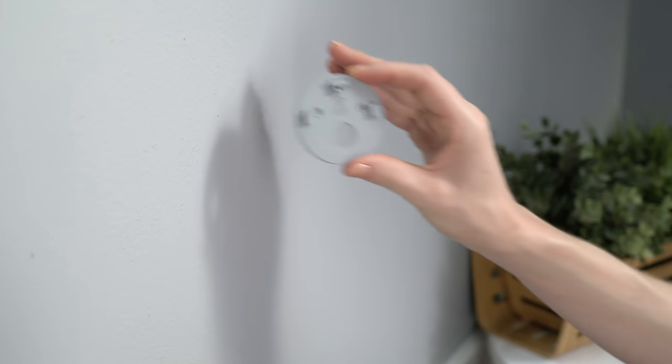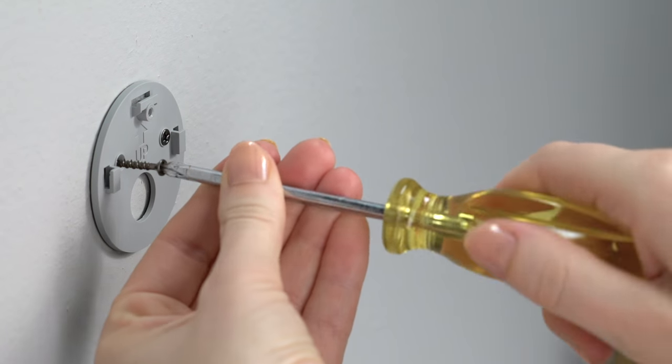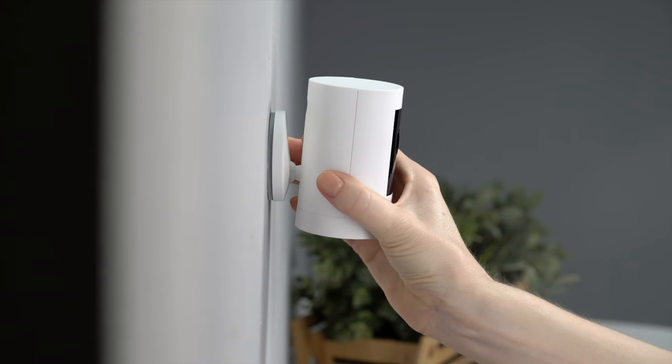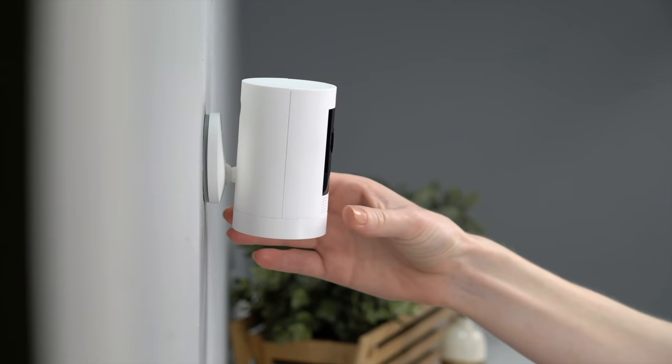Now, hold the mounting bracket against your wall with the up arrow pointing upwards, and secure it to your wall with the included screws. Next, slide your indoor cam onto the bracket by guiding the grooves in the base onto the hooks in the mounting bracket. Your Stick Up Cam is now ready to protect you.